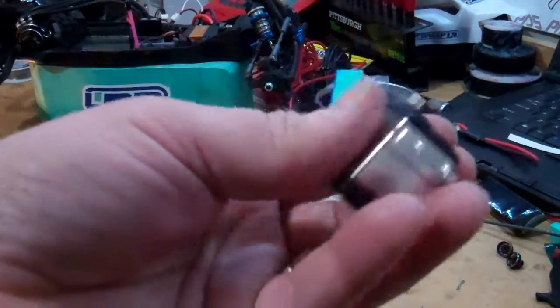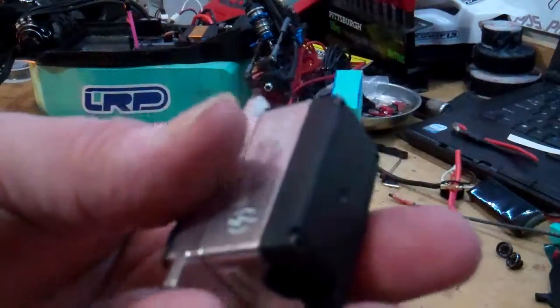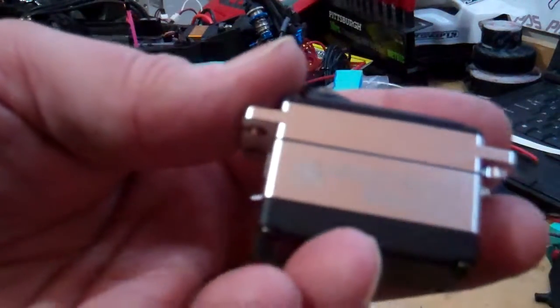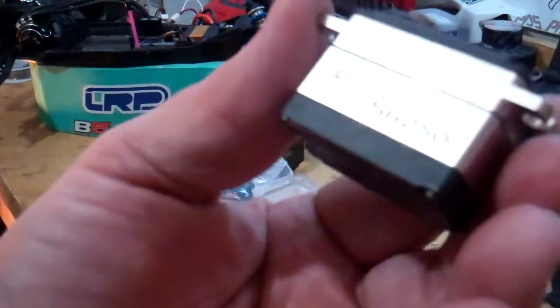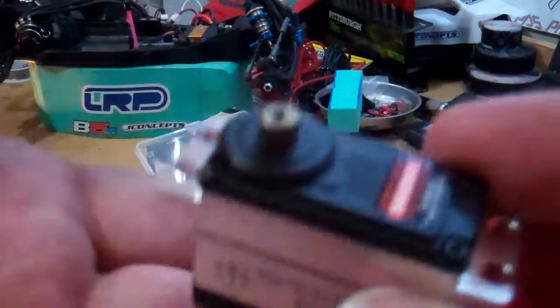It has a removable harness, a hard anodized output shaft, all steel internal gears, the aluminum case, and NMB bearings. It's also waterproof. Spektrum offers a one-year warranty on it. You can use this for 1/10 or 1/8 scale buggies or truggies. It's got 339 ounces of torque, runs up to 8.4 volts high voltage, and has a speed of 0.13 seconds.